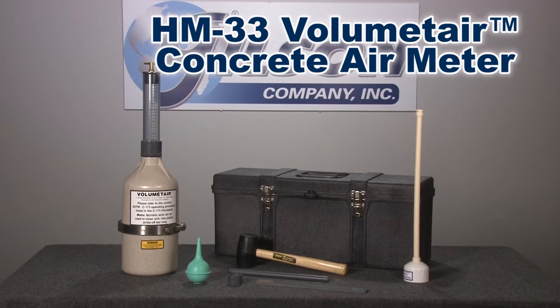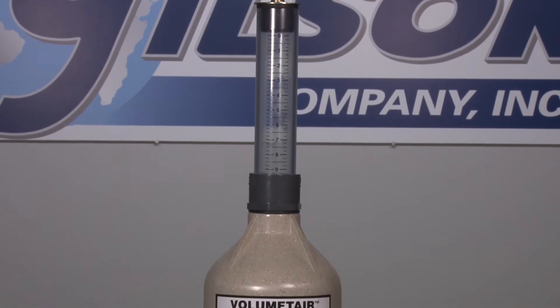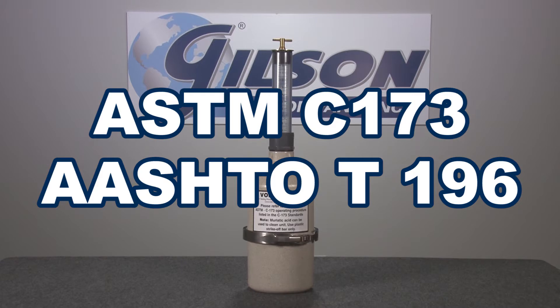The Gilson HM33 Volume Meter Concrete Air Meter accurately measures air content of freshly mixed concrete, including lightweight concrete mixes with air-cooled slag or highly porous aggregates, in accordance with ASTM and AASHTO test specifications.